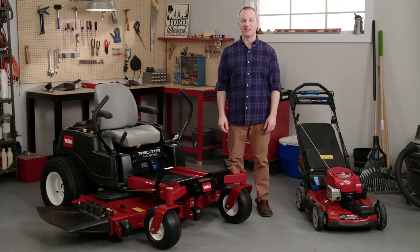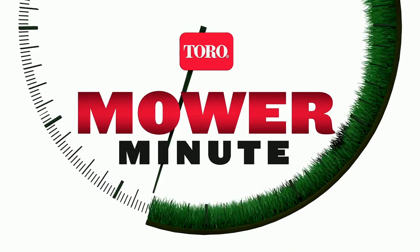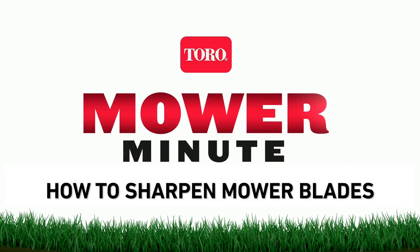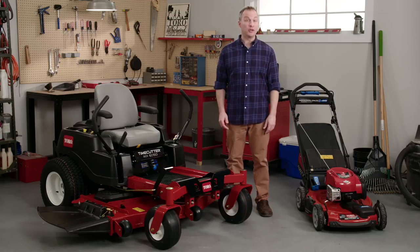What's the secret to getting a perfect cut? It all starts with your mower's blades. A sharp cutting blade makes your lawn look great and helps keep your turf healthy.